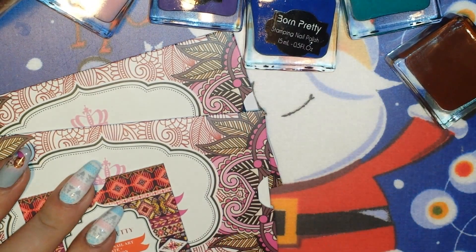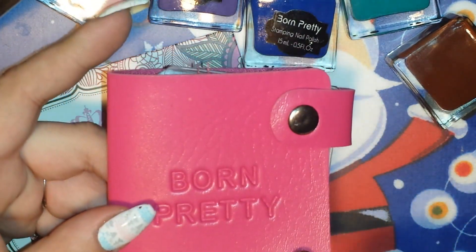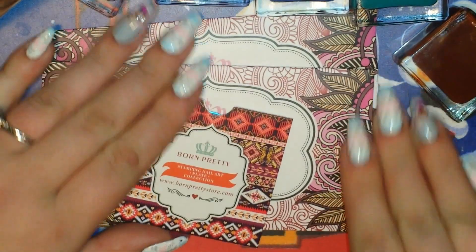They also sent me this really cute stamping plate holder case, which I'm going to show you a little more about in a minute, and they sent me three of their stamping plates.